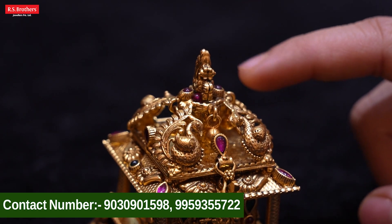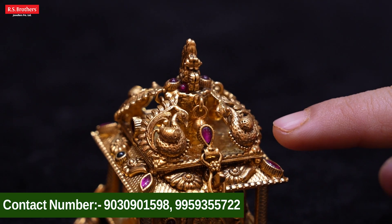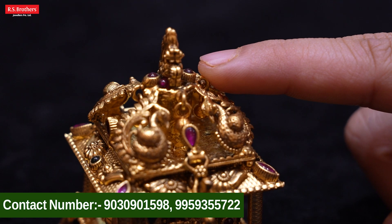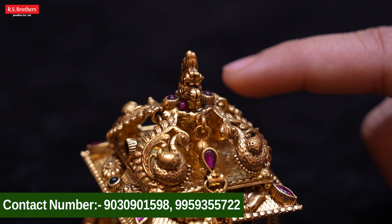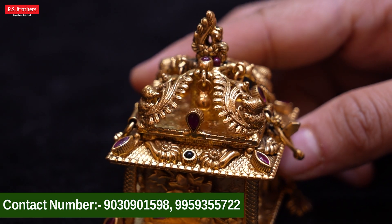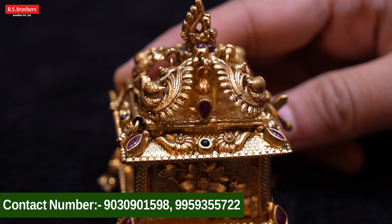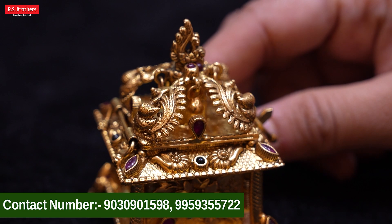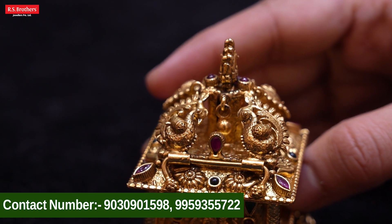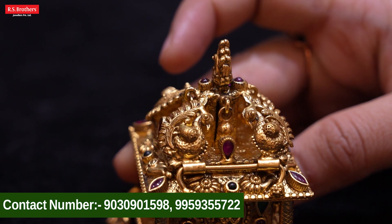We show a beautiful peacock design. Here we have a little ruby stone, and here we have a peacock design. We have a drop shape in the middle. We have a ruby stone. And here we have a beautiful peacock design.